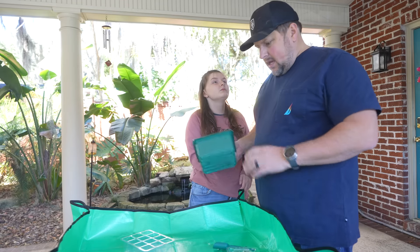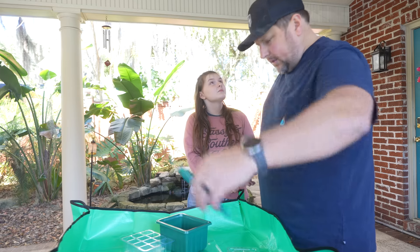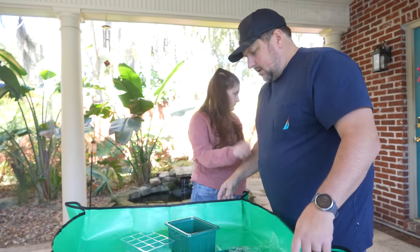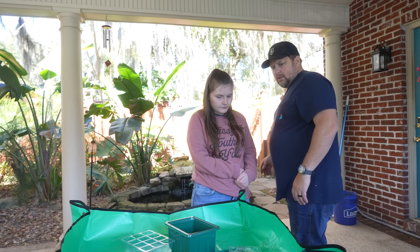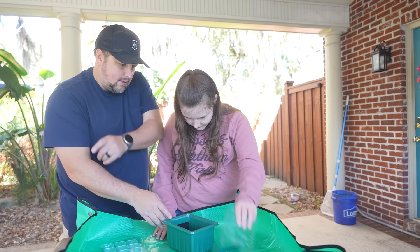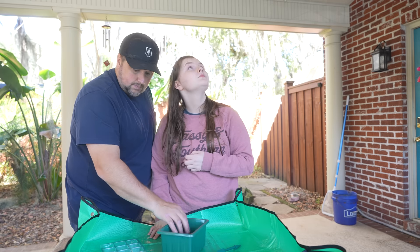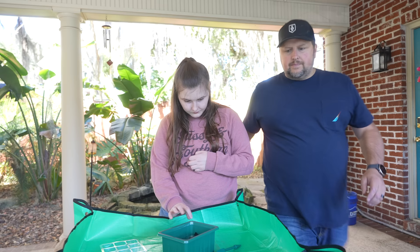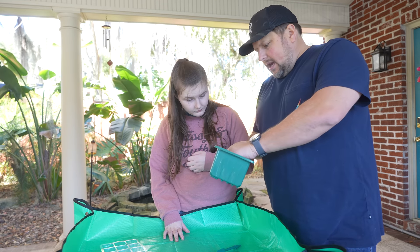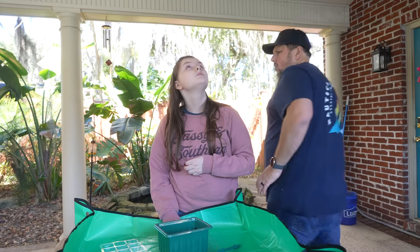So I got in this awesome seed starter kit, and I thought this would be a really great project for you to help with. Because I was looking and I was like, there's so many little pieces. Look at how cute the little tools are for it. So we got to try this out. I got this for the garden and stuff, but I was like, this is a perfect project. Abigail and I have been working on assembling them.